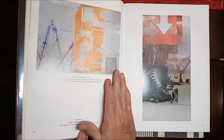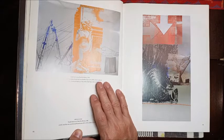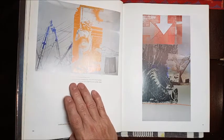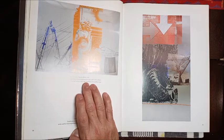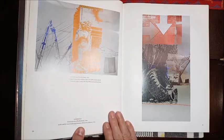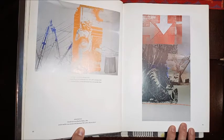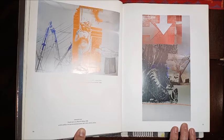This piece is called Swim, from 1990. It's acrylic, fire wax, and variegated brass leaf on stainless steel. This piece is called Treadle, from 1990. It's acrylic and fire wax on mirrored aluminum.